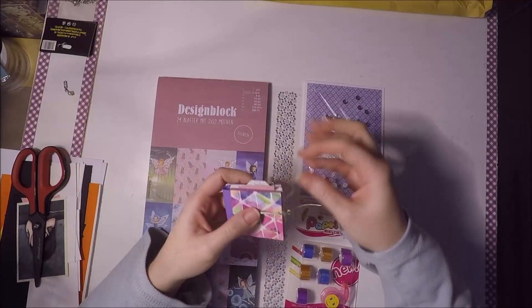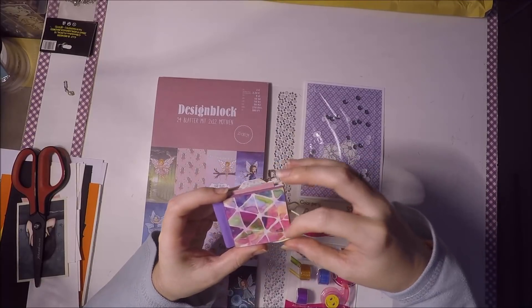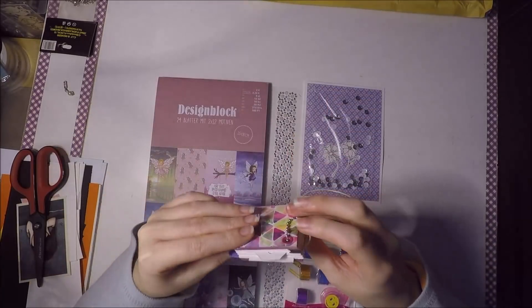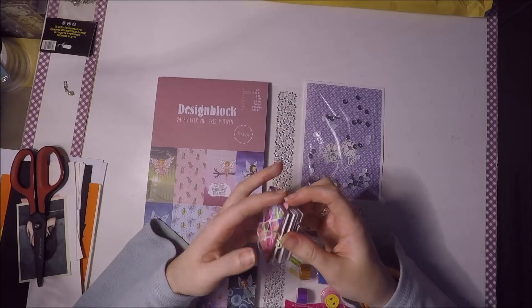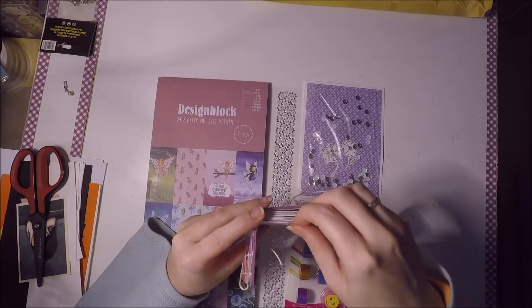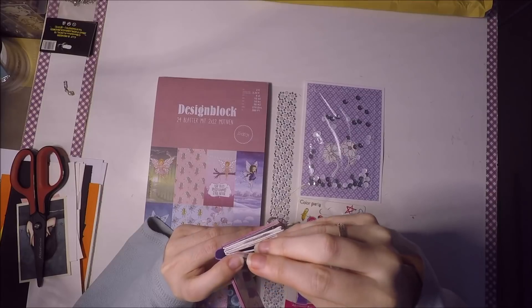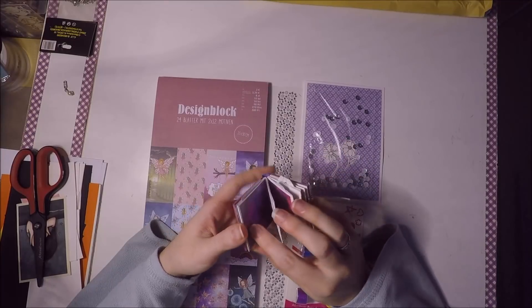Me mandó este mini álbum que me encanta. Me dijo que es para poner fotos tipo carnet. Ha utilizado unos papeles que me encantan porque son así como brillantes. Me dijo que cogió el tutorial de una chica, y aquí vienen como tarjetones que son súper chulos. Mirad, aquí viene para poner bolsillos con fotos tipo carnet. Pensé que es una buena manera de tenerlas organizadas o llevar fotos de la familia.